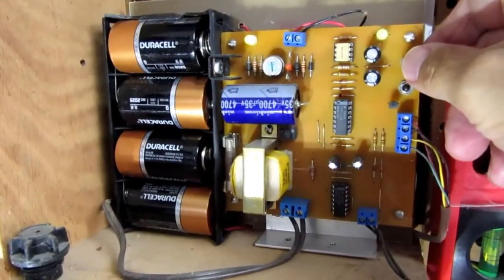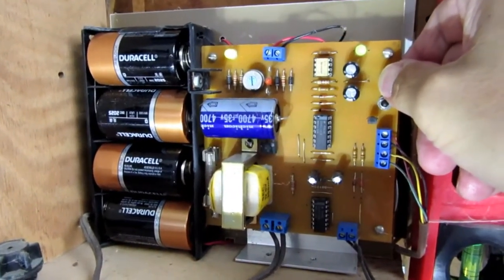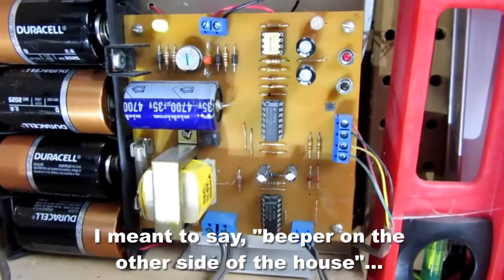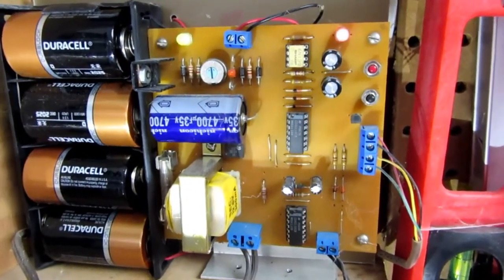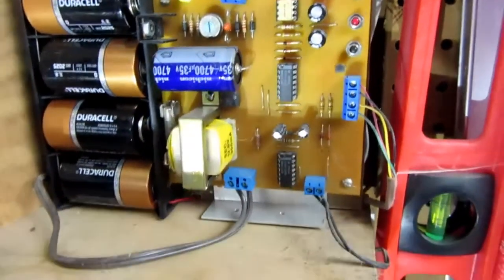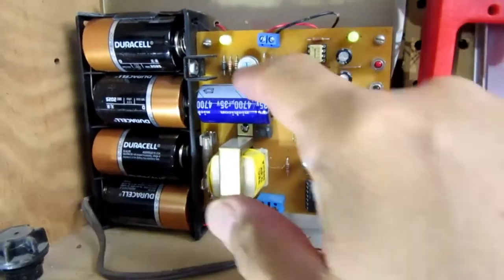I can force it to test here by holding this in for a few seconds. You can hear the beeping coming from a sensor on the other side of the house — even down here in the basement through all that distance and different rooms and doorways, I can hear it. And you can see the red LED flashing. Then I reset it.